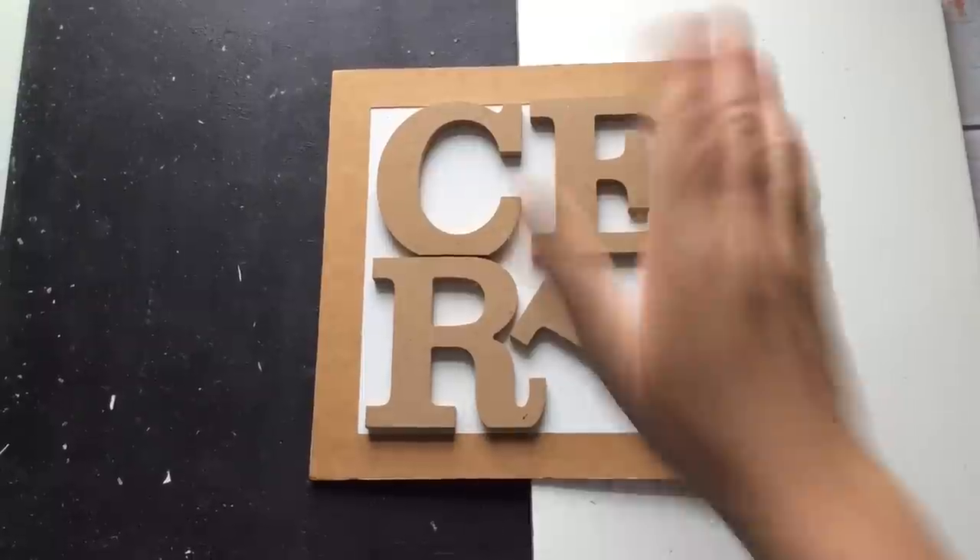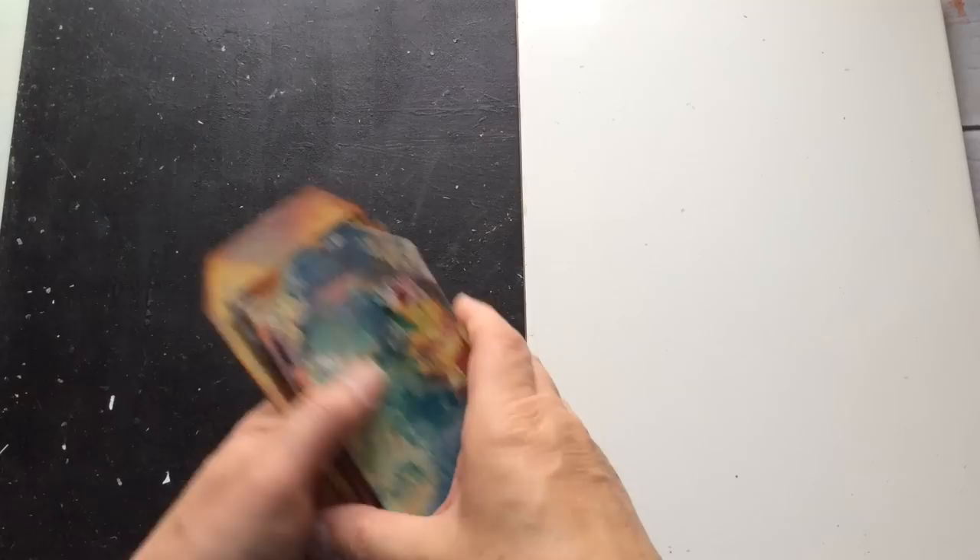Hello everyone, Kerry the Crafter here — that's C-E-R-I the Crafter — and I'm here with a bit of a techniques video today. Every time you guys see my ephemera box, or I do a journal where I use this sort of ephemera, I get lots of questions as to how I create these backgrounds.